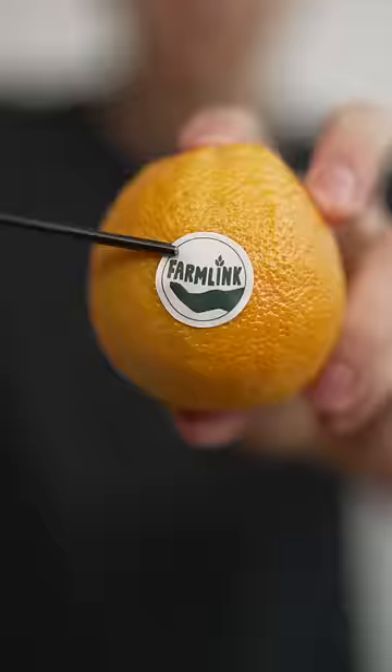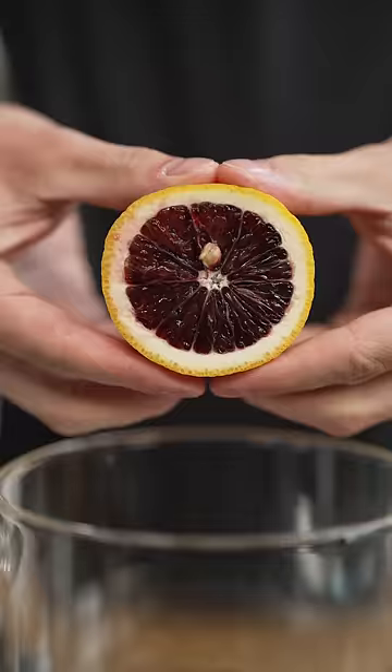Let's make blood orange boba. Slice your oranges then squeeze in all that juice.